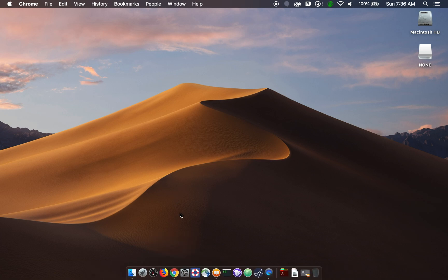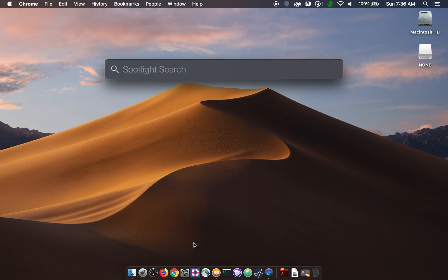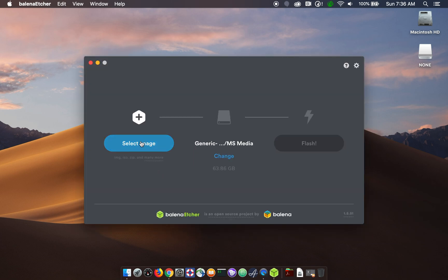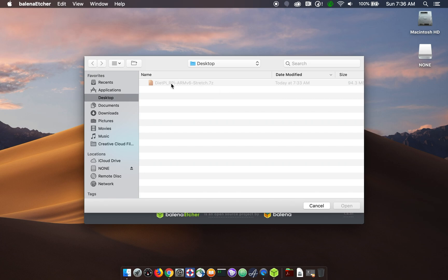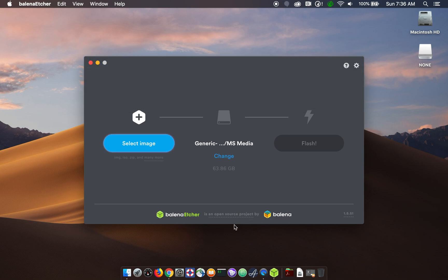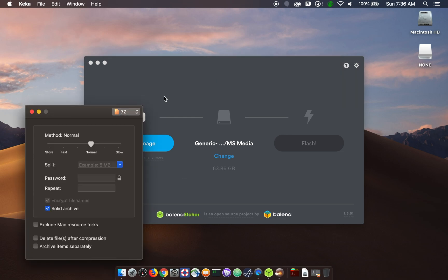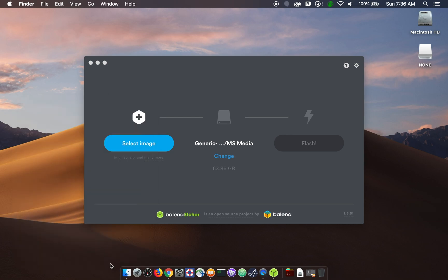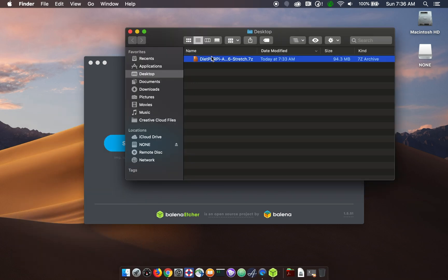Next step is to flash our image to the SD card. Normally I would use Etcher to do that — you can go to etcher.io to find the software. The DietPi image is in a 7z format which Etcher unfortunately doesn't understand, at least not with this extension, so we'll need to unpack that first. There's a program called Kika that can be used to do that — you can find more information at www.kika.io. I can just double-click on the file since I already have this installed and Kika will unpack the 7z file.